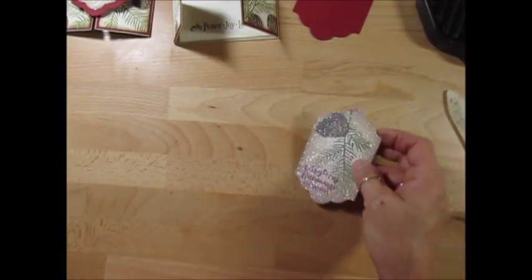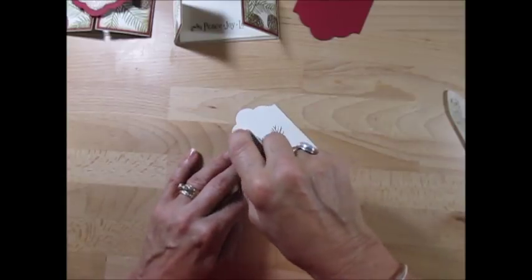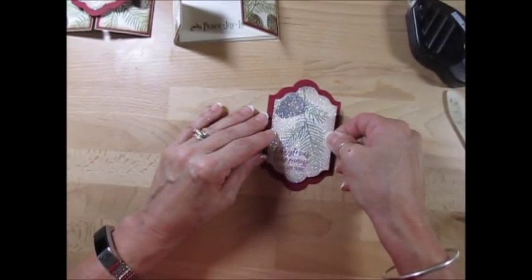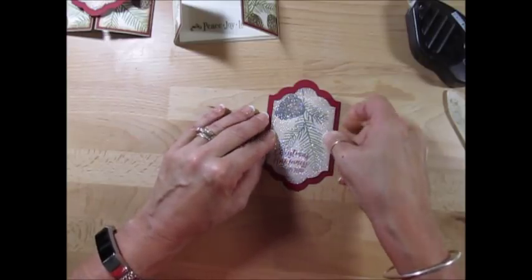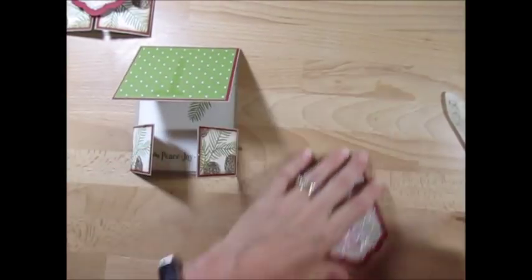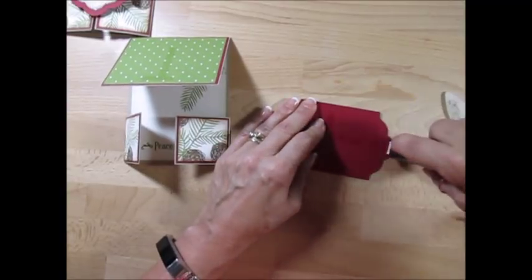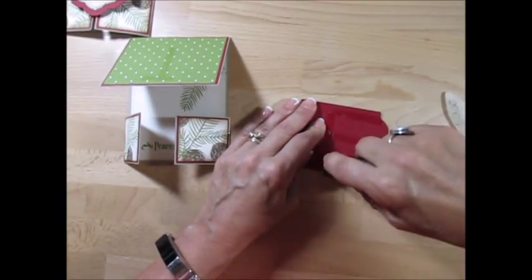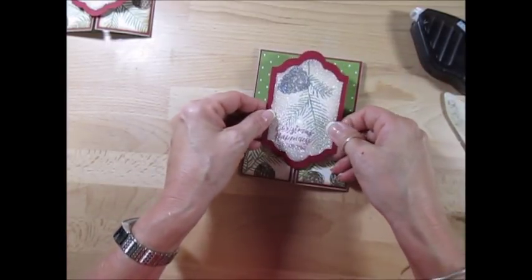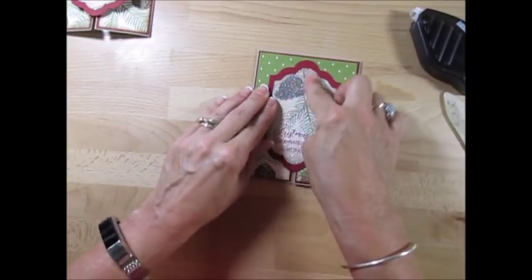Now we're going to take this and adhere that to our Cherry Cobbler. Put that to the top. When you're going to put it, just put a little piece here. This one — you don't want to go too low because you don't want glue at the bottom. Let me make sure I get the right side. Now try to center that the best that you can. Now we're going to do a little bow.